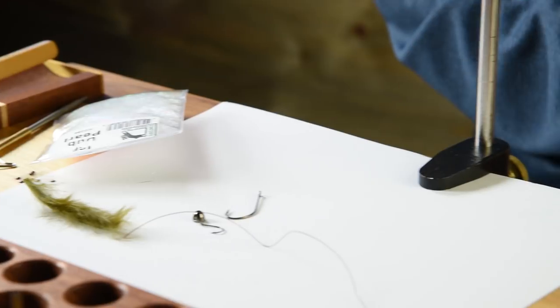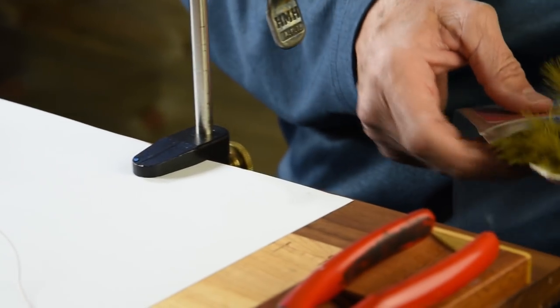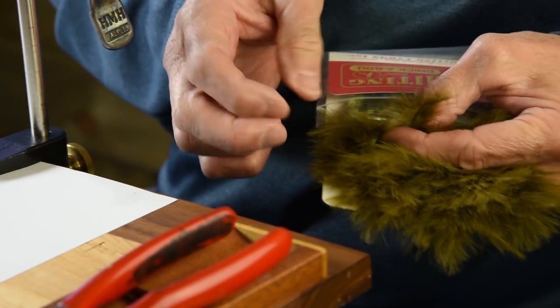Hi, I'm Greg Garcia here at The Tying Room at Amher's All in Littleton, Colorado. Today I'm going to tie a pattern, a streamer that's everybody's favorite — it's called the Sculpzilla. We're going to tie it in a smaller size so it's a little bit more fishable, easier to cast, and go through a couple of different techniques that we probably haven't seen on any of our videos. So let's get started.